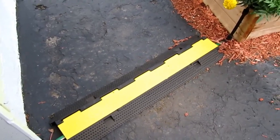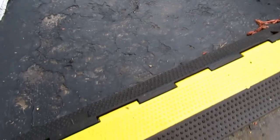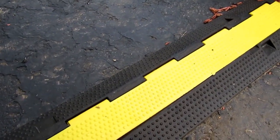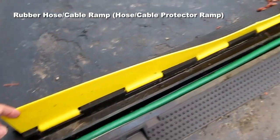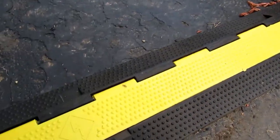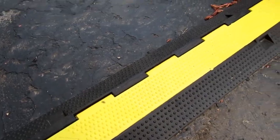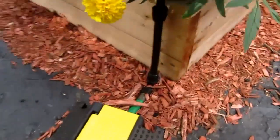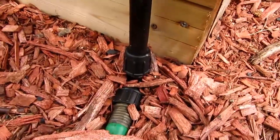For that crossing, I bought this on Amazon — it's a cable and hose protector. The garden hose just runs through there very nicely. It's made out of heavy rubber and doesn't move around.